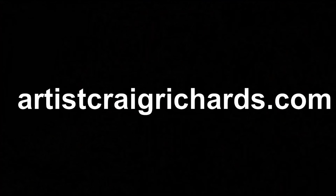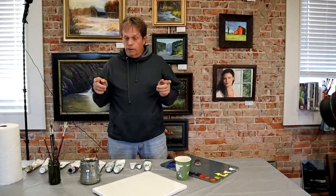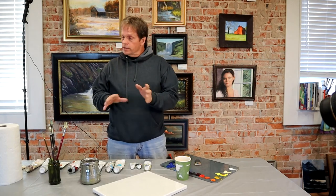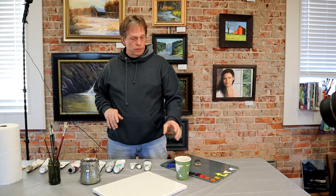You're on the artist Craig Richards channel, where you always learn a multitude of key concepts to improve your painting skills. So these are all the things you're going to need if you're starting out oil painting. That list can be endless, but this is your starting package. So let me go over those things.